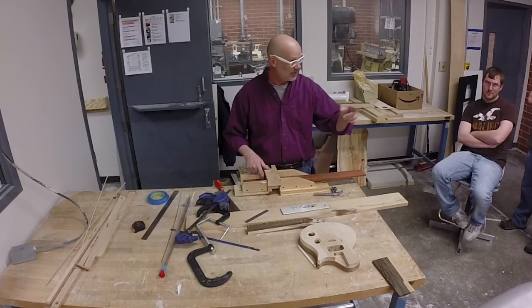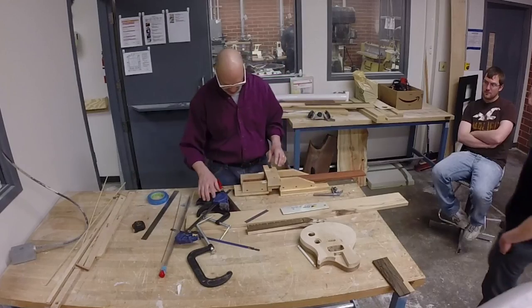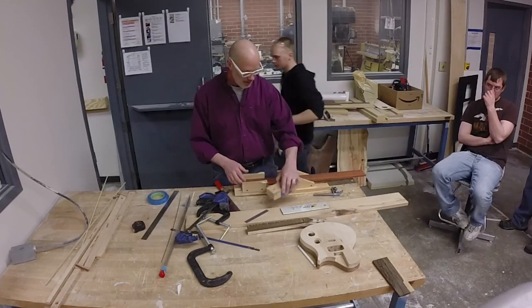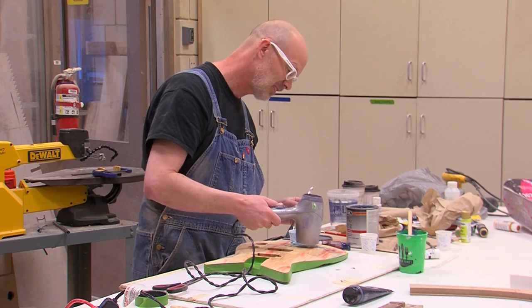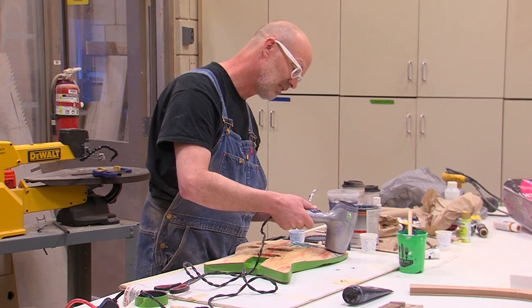I started making guitars in the mid-1980s — about 1984 to '86. I'm up to 182 now. I can get one done in a week because it's not a hobby.